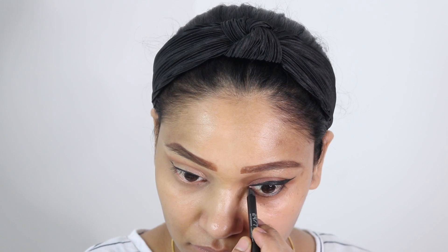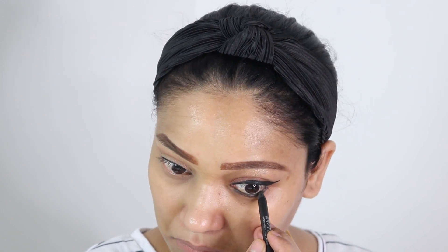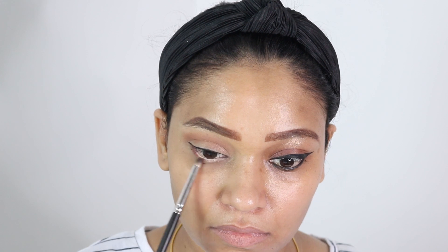Now I am using a really dark color on the waterline of the bad side — you will see the difference it makes using wrong techniques and wrong colors. On the good side, I am using a nude eye pencil or eyeliner, and it really helps to open up the eyes. Dark colors will close up the eyes even more.